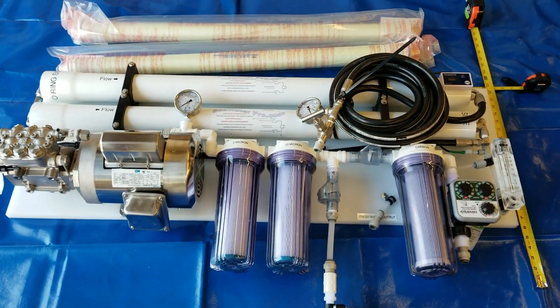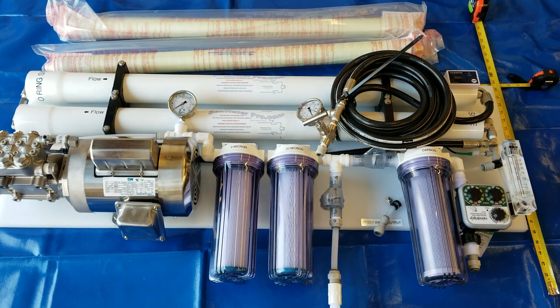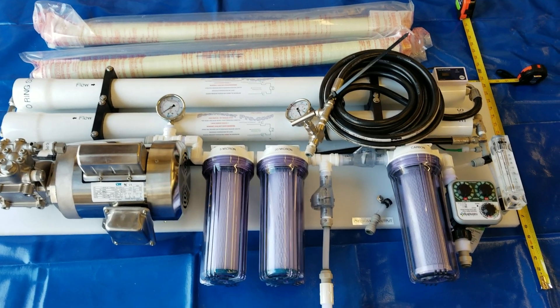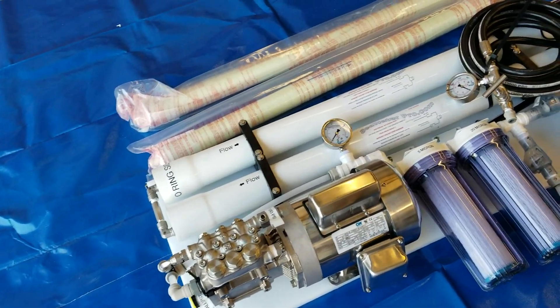Hello my friends, this is Mike from SeaWaterPro. A lot of you have asked me about what an assembled unit looks like and what it measures. Here is another fully assembled unit — this one will go on a boat.